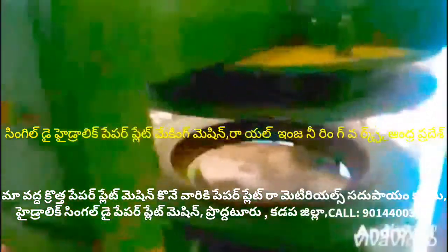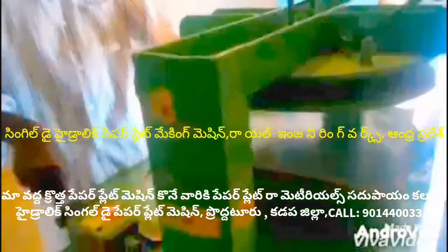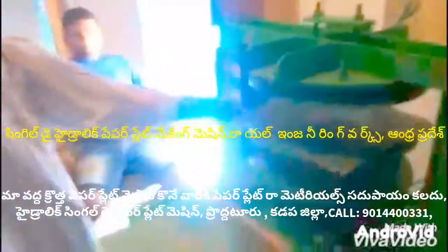At the same time, all types of paper plate making machine, all-in-one paper plate making machine, and multi-purpose paper plate making machine are available. You can use the top of the paper plate making machine.